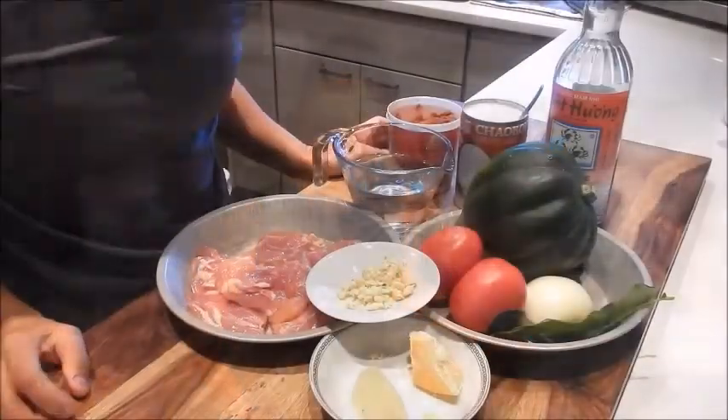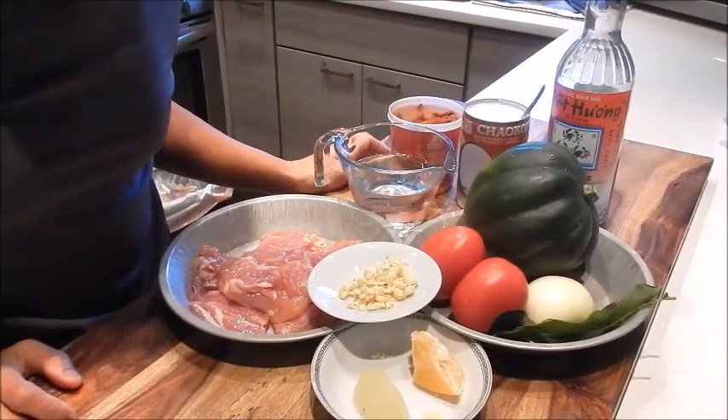Hi, I'm Nancy, welcome to my kitchen. So let's get started. Today I'm making red curry chicken with acorn squash.